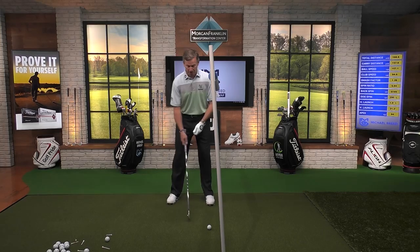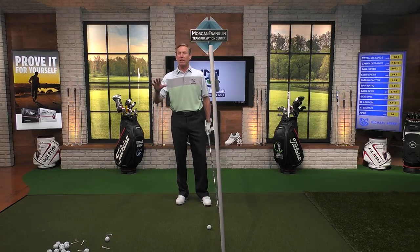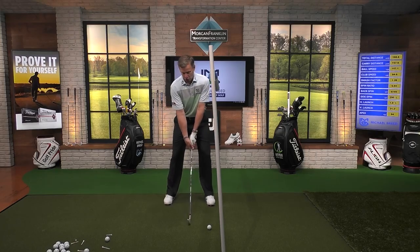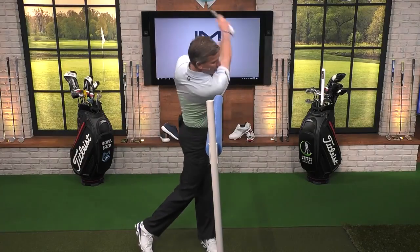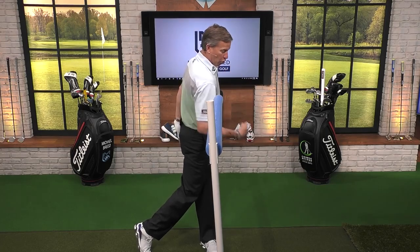That's one of the most important things you can do to be consistent with your iron play — making sure that you've got control over that low point. When the ball is teed up with a driver, you can get away with some stuff. When the ball is sitting on the ground, it's really hard to get away with it. So what we want to do is control that low point by feeling that trail shoulder getting forward almost over the lead foot.